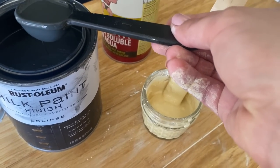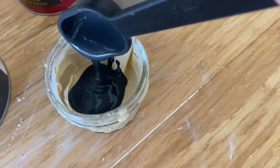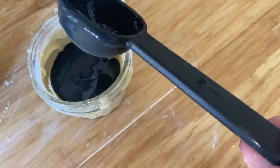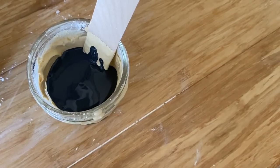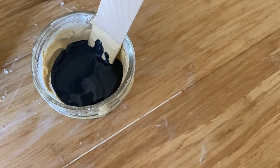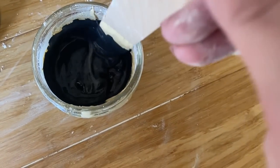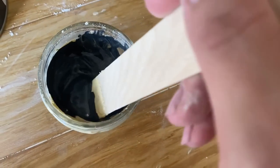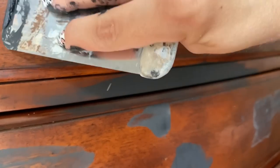Since I paint a lot of stuff black, having a darker wood filler is really helpful. You can buy tinted dark wood filler pre-made, but it won't be anywhere near as affordable as this mixture. As a person running a business and trying to keep costs down, this works great. After I'm done, I put the lid back on the canning jar and seal it tight.